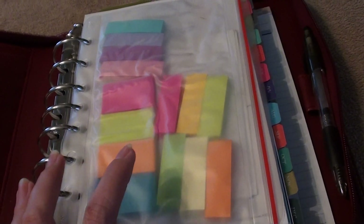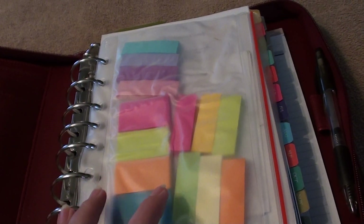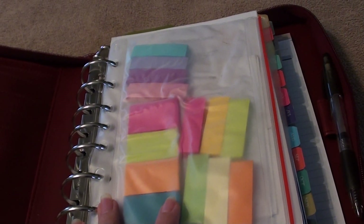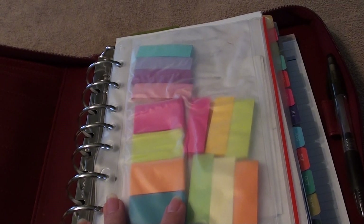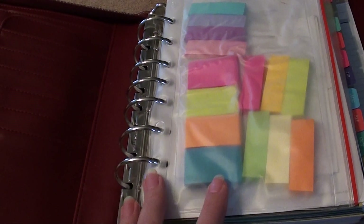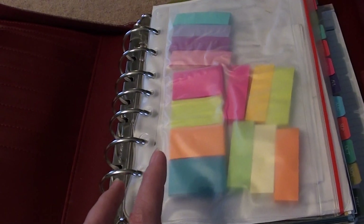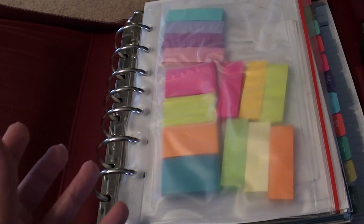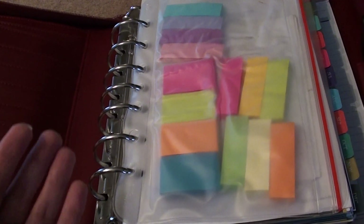I've been looking for the perfect calendar to coordinate with Project Life. I had gone online to Franklin Covey's website for a couple of hours last night and I just could not find what I was looking for. The way those pages are laid out, it's either too small — like little calendar dates — or it was too big, like two pages for one day.